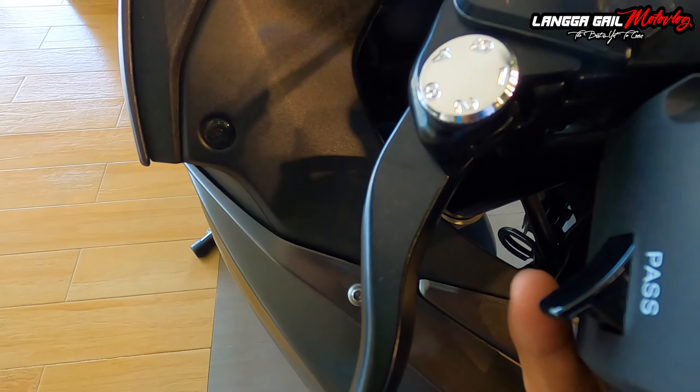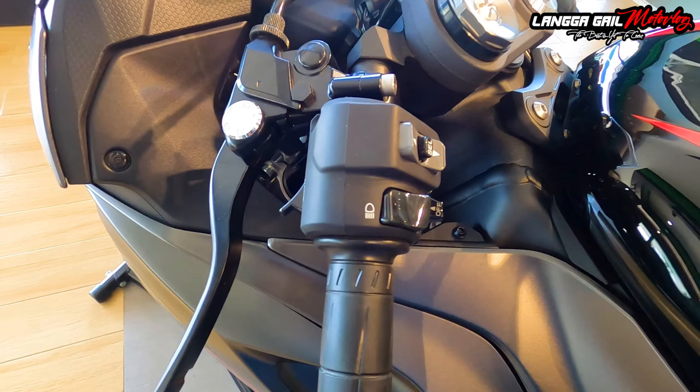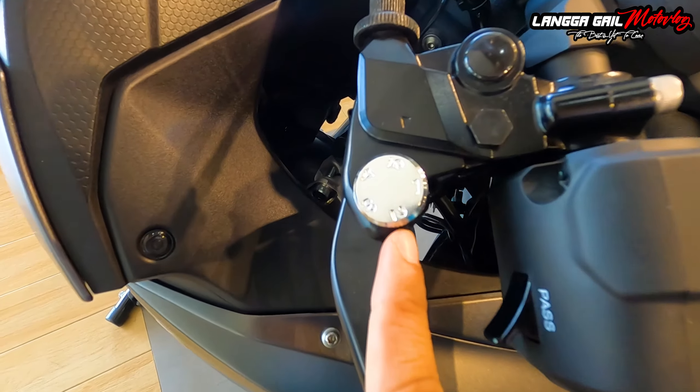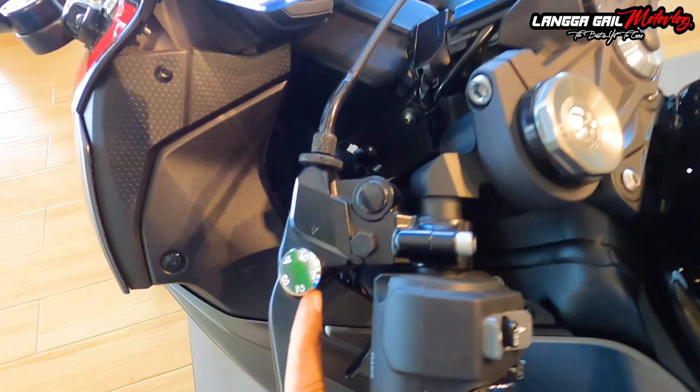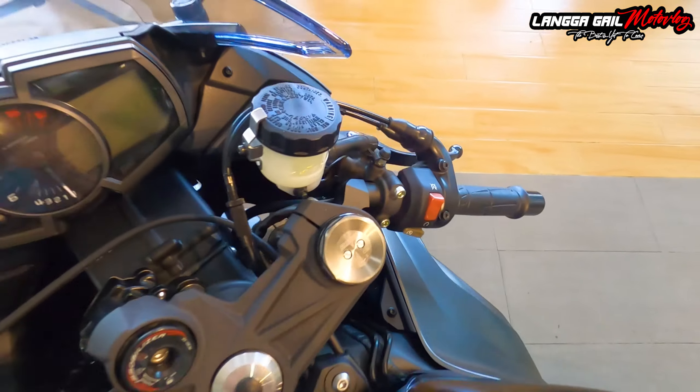Pagkatapos, dito sa may dulo, mayroon din siyang passing light. At isa pa sa nagustuhan ko dito kay Kawasaki ZX6R is adjustable na po yung kanyang mga levers. Check natin sa kabila — same lang din, adjustable na.